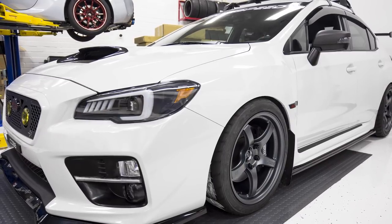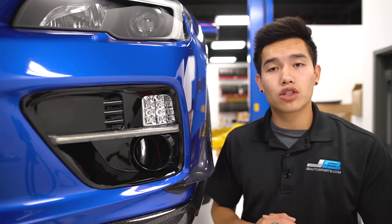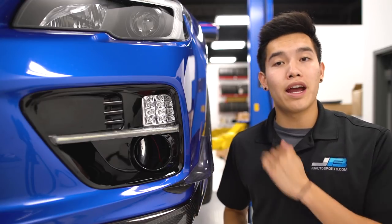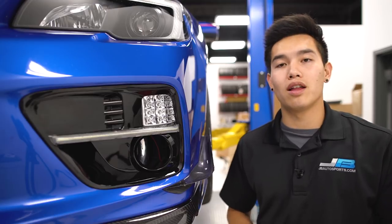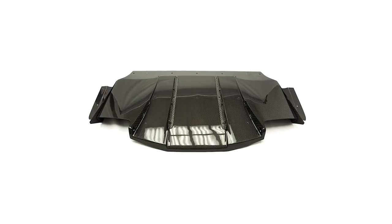Side skirts and rear spats are pretty much in the same category as lips so I won't go into those. APR also offers carbon fiber canards for the front end of the car, giving it a nice aggressive stance as well as some additional downforce. Moving to the rear of the car, as far as diffusers go, you can either go with the OLM STI style or the Varys full carbon fiber diffuser.